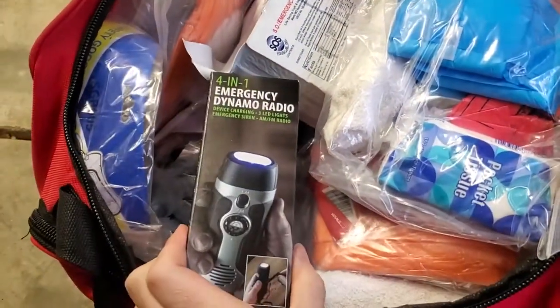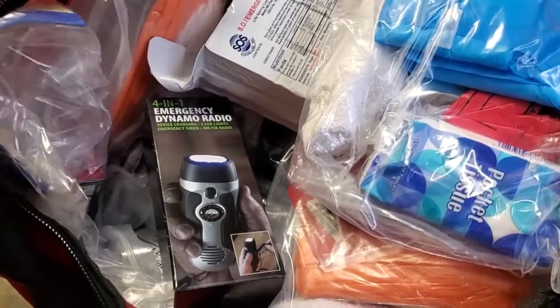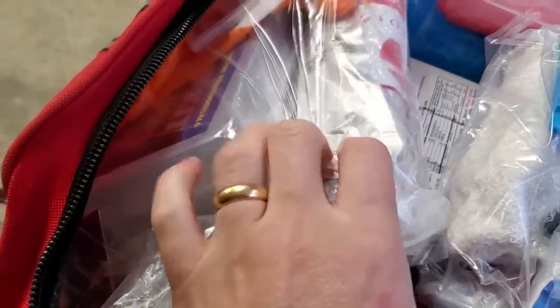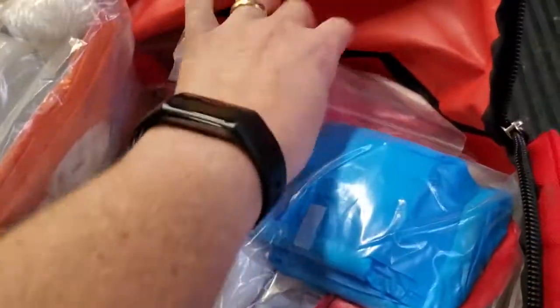There's a wind-up radio and flashlight, so you don't need to rely on batteries — you can hand crank those. There are all kinds of first aid supplies, safety goggles, gloves, a sewing kit, and a full first aid kit with basic medical supplies — everything you need for those kinds of situations.